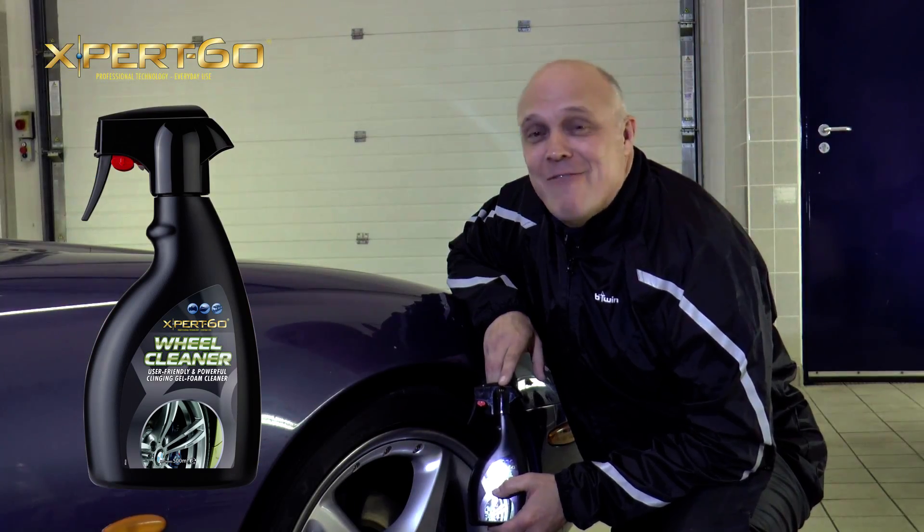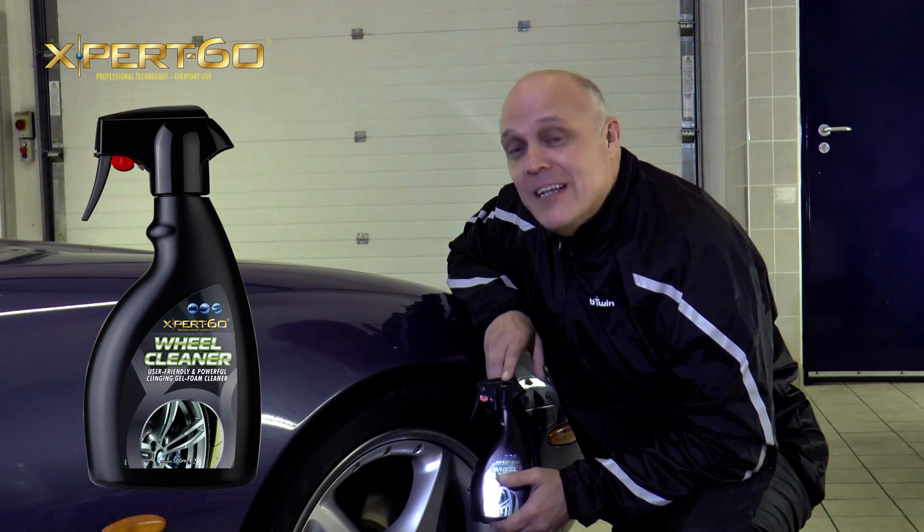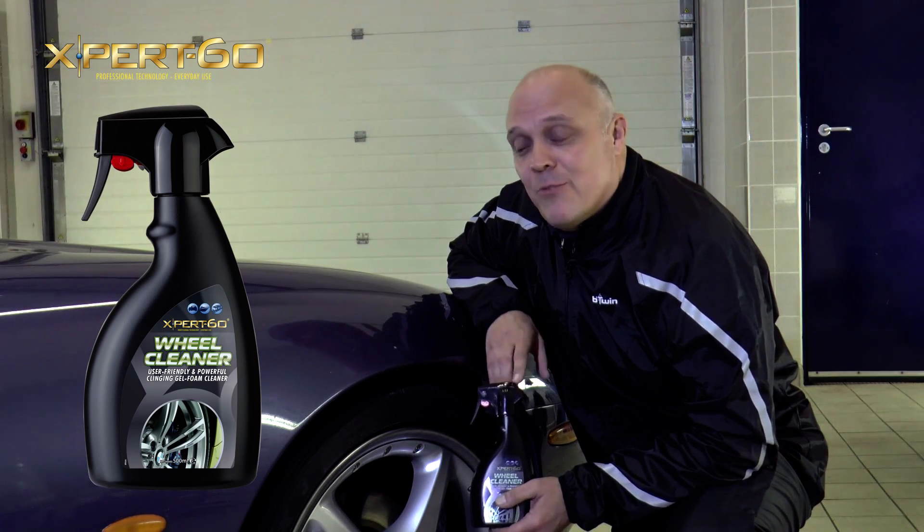How do you use it? Never apply onto hot wheels. If you need to, cool your wheels down first, prior to applying the product.